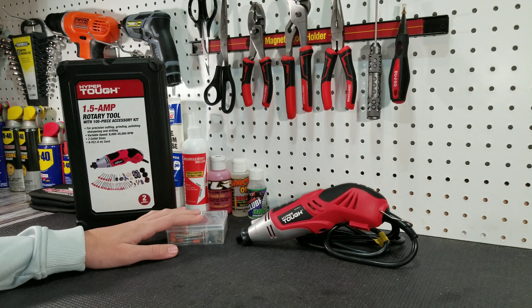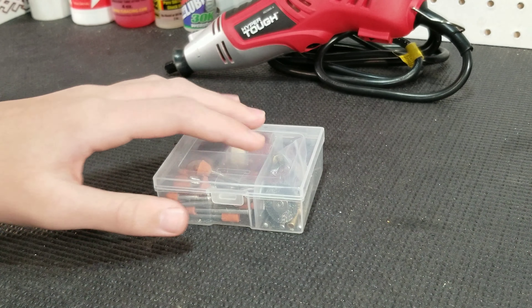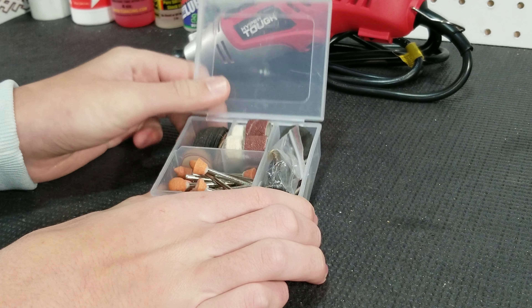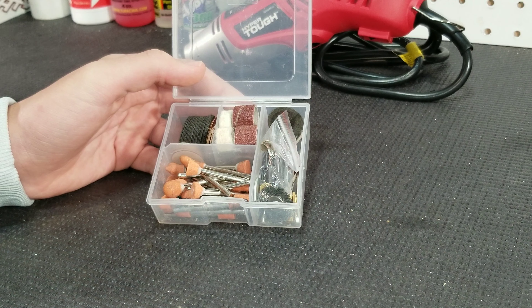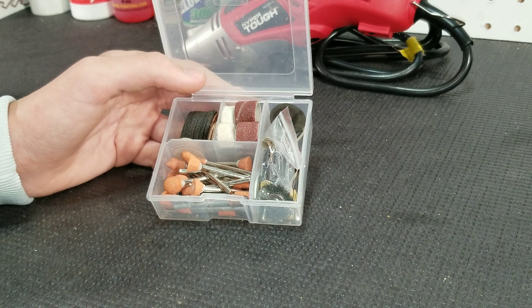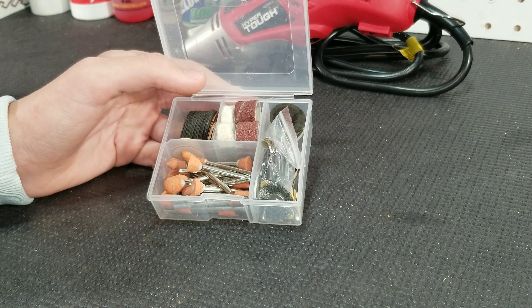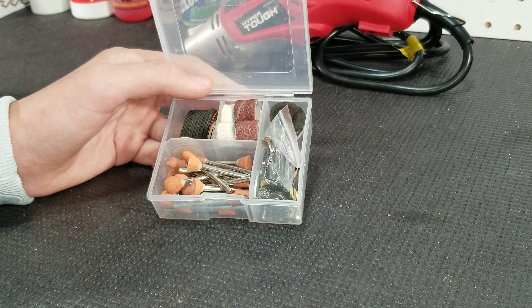As mentioned, this rotary tool comes with a 105-piece accessory kit. In this kit you will find 30 cutoff wheels, 24 grinding stones, 27 sandpaper cutoff wheels, 6 sanding bands, 2 drill bits, 2 diamond points, 1 wire brush, 2 felt wheels, 1 felt wheel mandrel, 1 sanding and cutting mandrel, 1 sanding drum, 3 collet sizes — 1/8 inch, 3/32nds, and 1/16th inch. The box also includes 1 wrench, 1 whetstone, and 2 replacement carbon brushes.